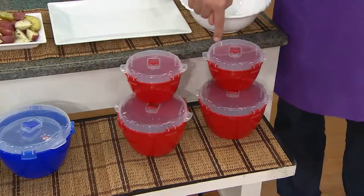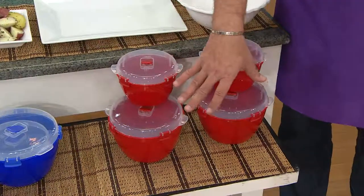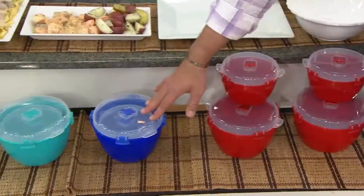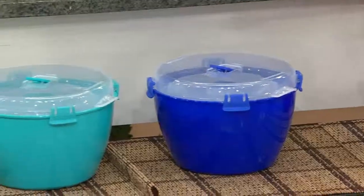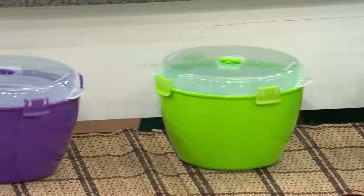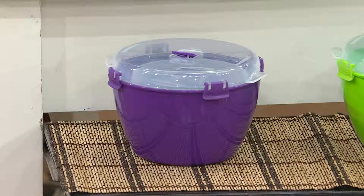Now, here we've got it for you in the red. Remember, you're getting four pieces — two of the small and two of the large. So here it is in red, very, very popular. I've got it for you in the blue. Move on over to our aquamarine. Beside the aquamarine is the green. But if you want purple — and we'll hold there for a moment — we have fewer than 500 to go around in that purple.